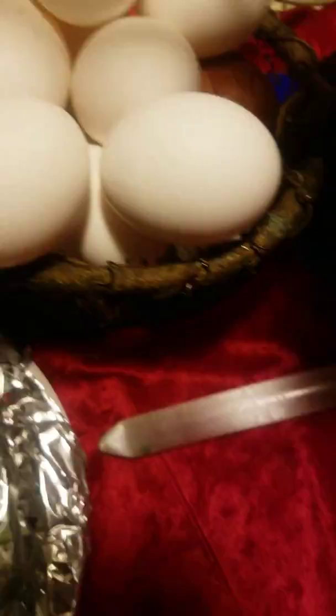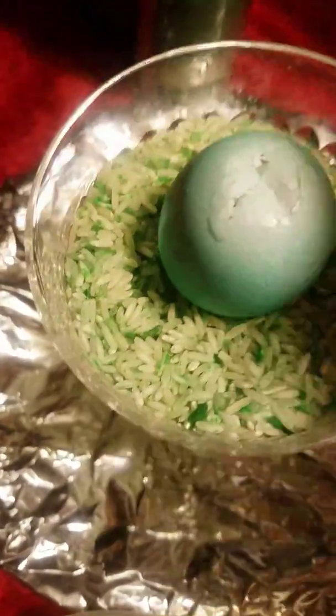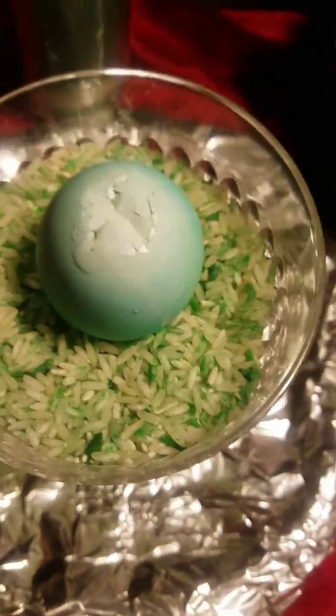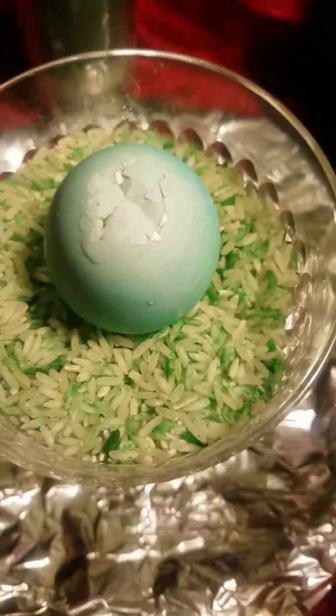I got my egg — it's a regular white egg from my little chicken basket. I dropped it in food coloring and water and it turned this color. You don't have to do that, I just did it because I like to. You can also incorporate a green candle for business; you can use green, gold, or even yellow.